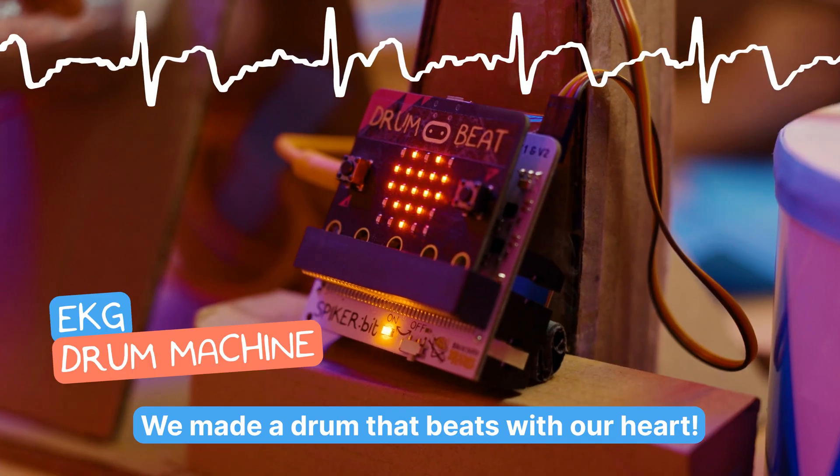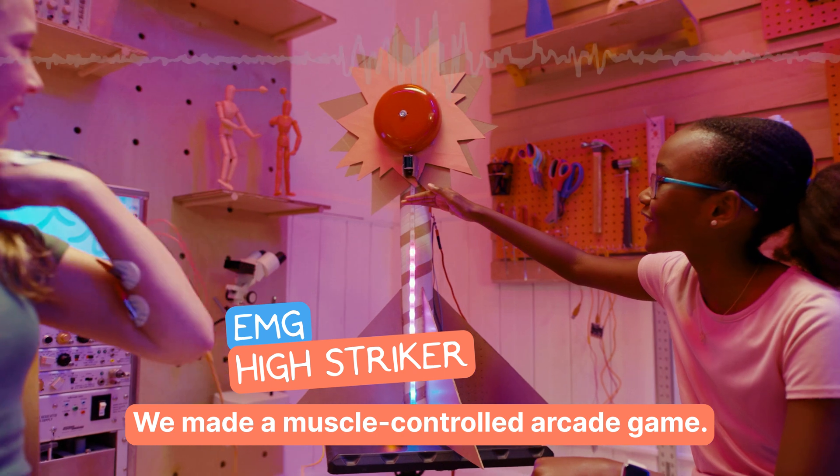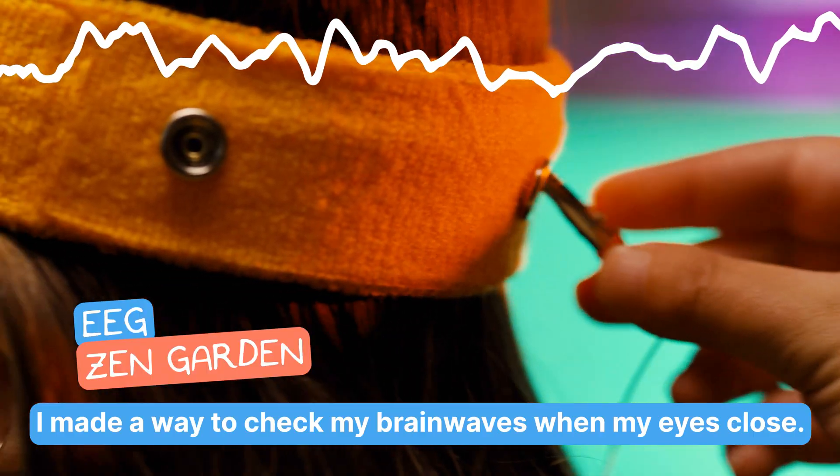We made a drone that beats to our heart. We made a muscle-controlled arcade game. I made a way to check my brain waves with my eyes closed.